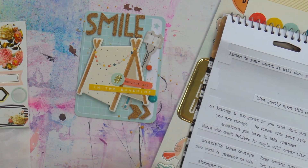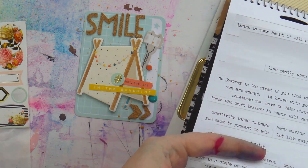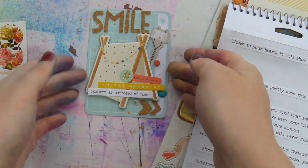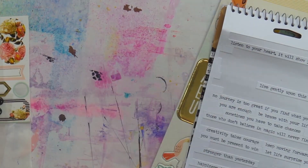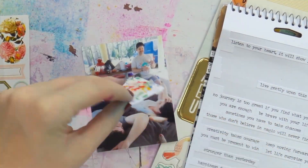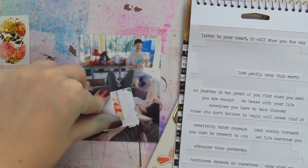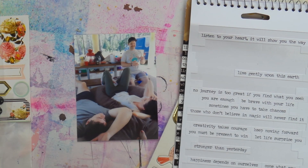Here I'm just adding some word stickers — these are my favorite Tim Holtz Small Talk stickers, I love them. And that's my filler card done. It's a bit chaotic and jumbled, but it's okay because there's not a lot of embellishing on the rest of the spread.